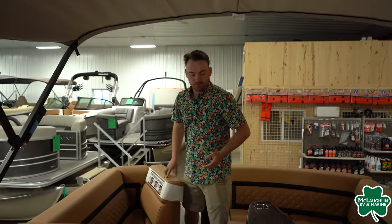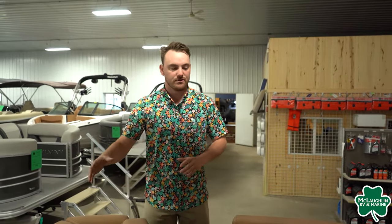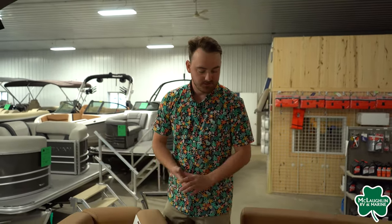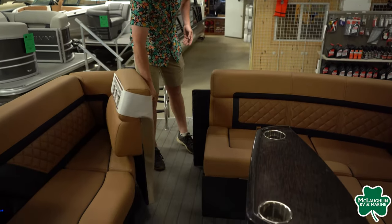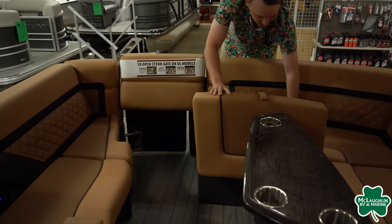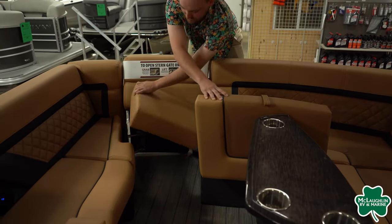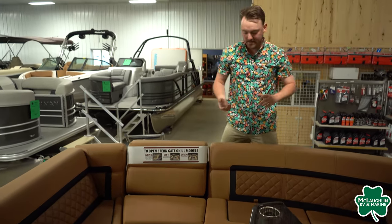Coming back towards the rear of the pontoon, you'll notice we have a lot of seating back here. Again, storage underneath it, recessed cup holders with lights inside, and a nice table. The best part of this pontoon — when we close this, we can turn it into a full horseshoe design. There's some extra seating back here, really clever design by Godfrey.